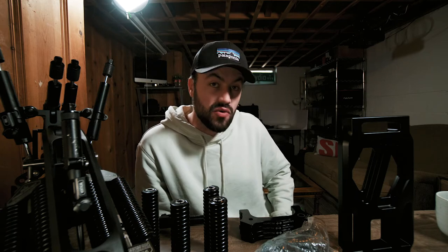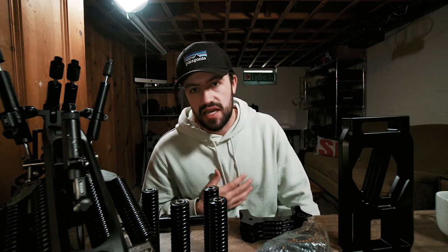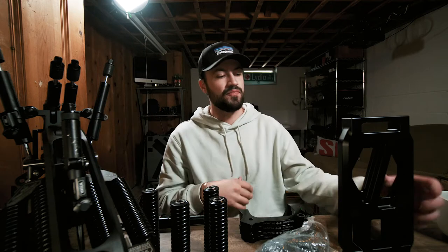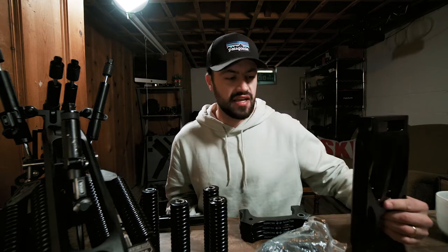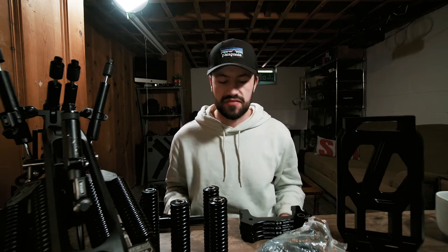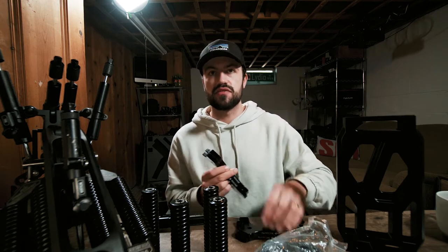I actually bought this used off eBay from another video production house in Hawaii. When they purchased this from Flowcine they optioned to have all of the extras included. So we got the really cool traveling hard case. On the front of this black arm we've got the Flowcine tranquilizer, which is additional to the actual Flowcine black arm. We've got this extension piece which actually hangs after the springs and before the head with the tranquilizer — from what I understand it helps with payload and different camera setups that need more space to flex and swing.